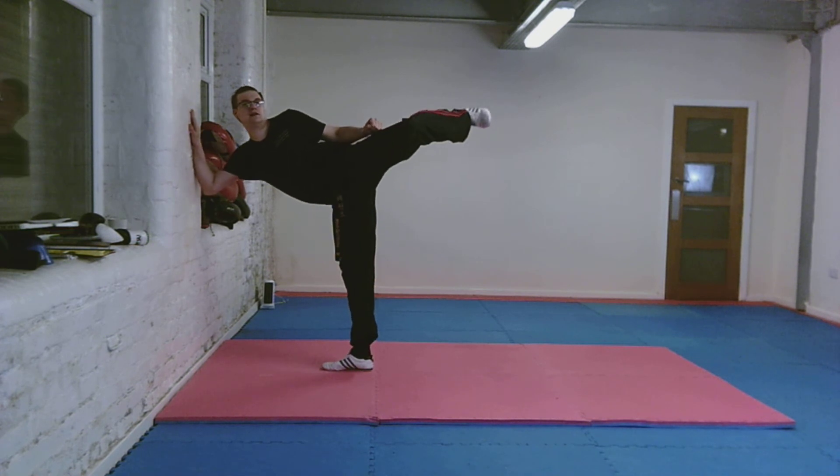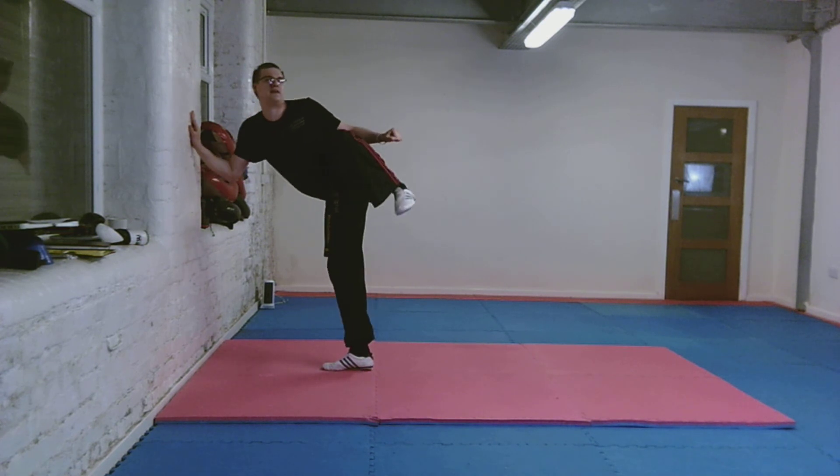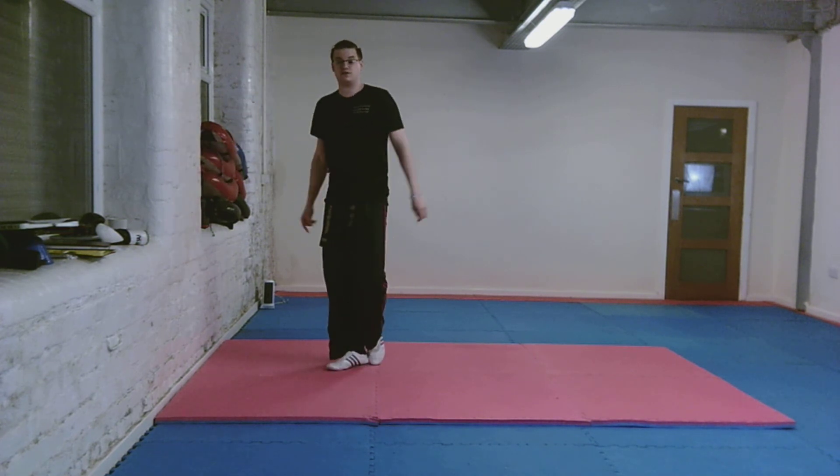We're going to slowly extend — one, two — and we're going to hold it for ten seconds. Three, four, five, six, seven, eight, nine, ten — and then pull back, change the leg and move to the side.